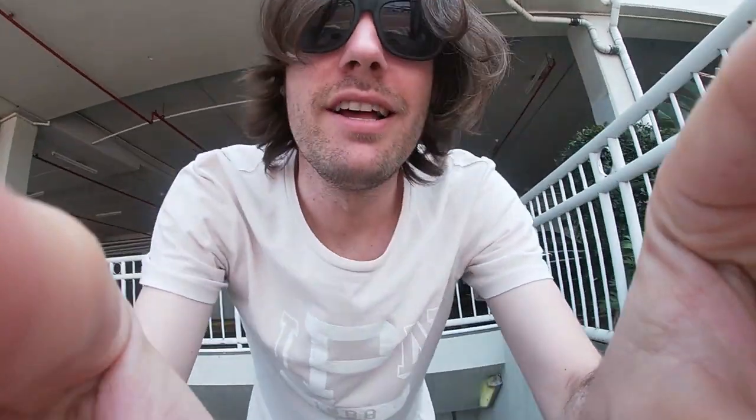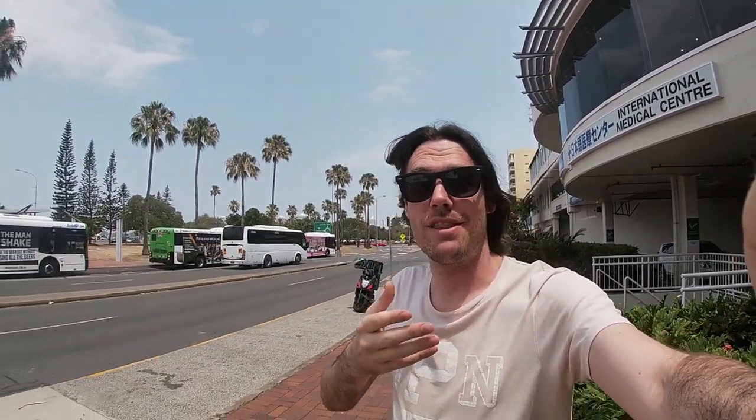The GoPro Silver is much like the white in the sense that it has internal stabilisation. So although that's not as cool as the hyper-smooth that the black comes with, it's still pretty awesome. And not everything in life is stable — work, relationships — but the GoPro always will be.